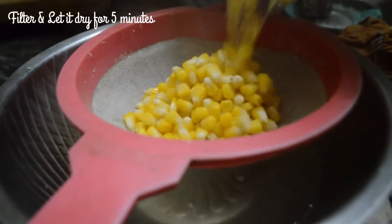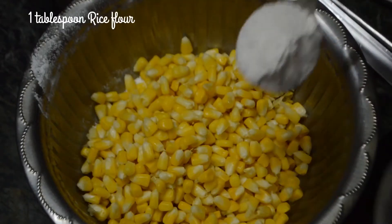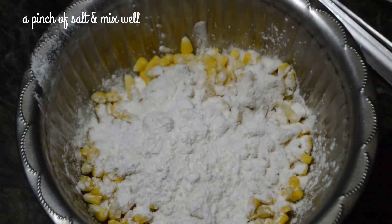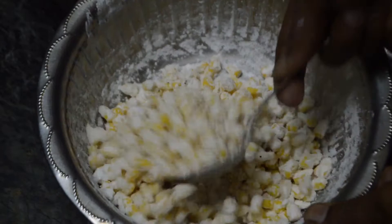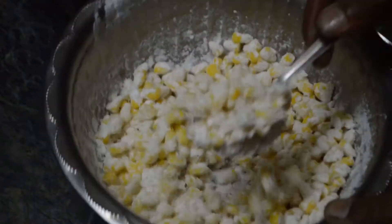Then filter out the water and leave out the corn for 5 minutes to let it dry. Now add 1 tablespoon of rice flour, 2 tablespoons of corn flour, a pinch of salt, and mix it well. If it is too dry you could spray just a little quantity of water. You can also add some pepper at this stage. Mix it well so that the corn is coated properly with the flour.